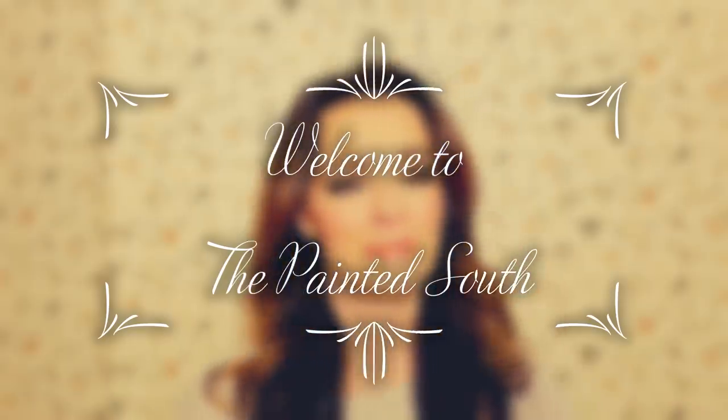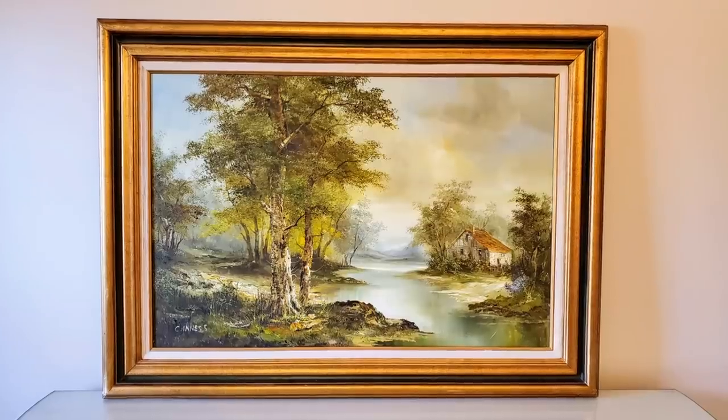Hello YouTube friends, welcome back to my channel, and if you happen to be new here, welcome. If you watched my last video, you know that I got this inspiration painting from the thrift store for three dollars and twenty-five cents, which was an amazing deal. The colors in the painting have really inspired me to do basically my whole house for spring and summer. The colors are very earthy, very natural, and very indicative of French country style.